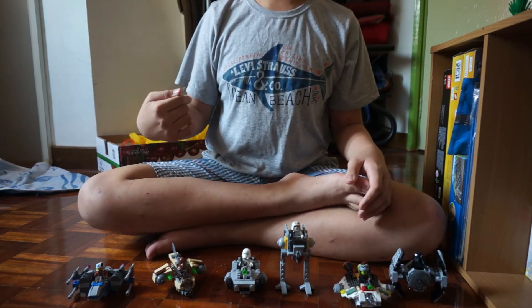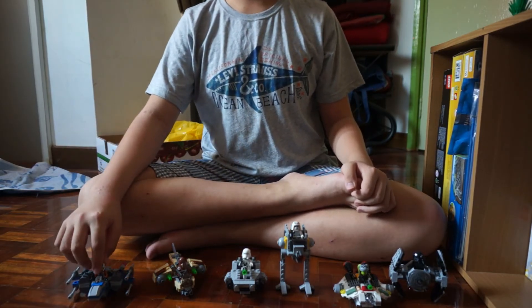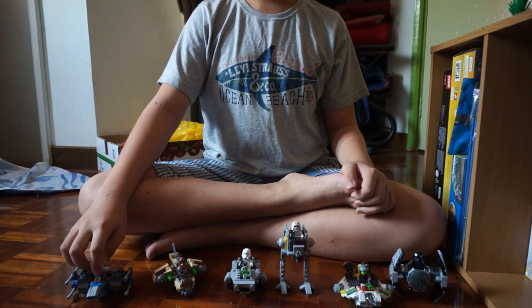All the sets here are very cool. These are the Micro Fighters Series 3 — they're a very cool little collection if you're a serious Star Wars collector. Hope you liked this video, thanks for watching! If you want to see more about them, go check out their reviews on my YouTube channel. Feel free to subscribe — I'll see you in the next video!